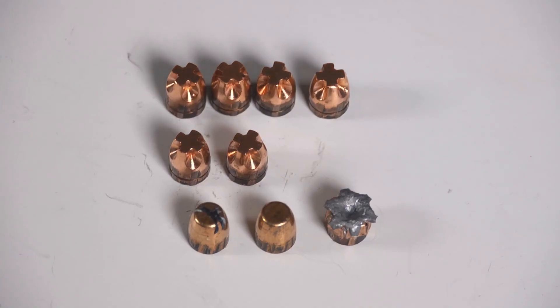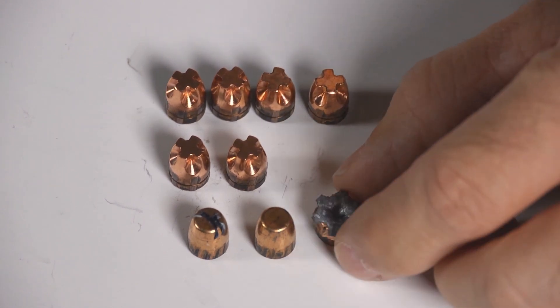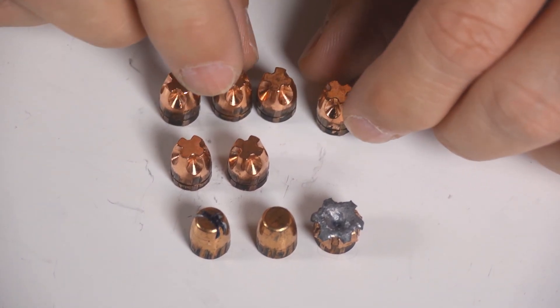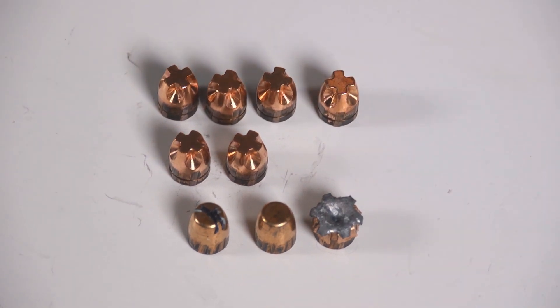Let's look at the recovered bullets — although there's really nothing to see. These are the bare gel shots, these are the denim shots. The expanded hollow point, of course, expanded. But all the rest of them are just solid bullets — no deformation, nothing to notice. Denim can't affect them, bones can't affect them, nothing can affect them. They will perform the same every time. That's a really appealing aspect, especially when talking about a caliber where bullet performance can be as unpredictable as a little .380 can be.